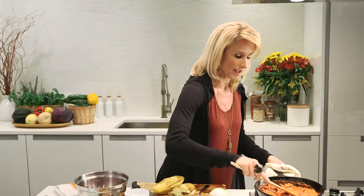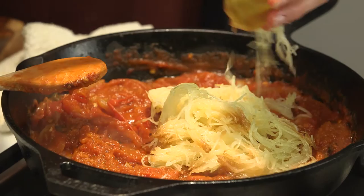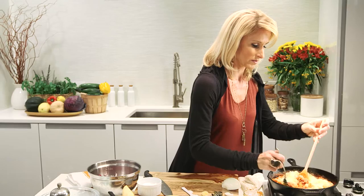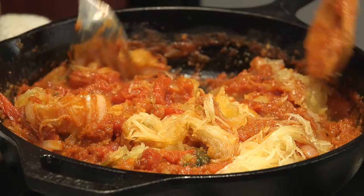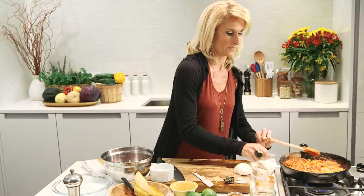Once the sauce is nicely blended, fold in the spaghetti squash. If we mash it or stir it too aggressively we'll lose the texture, so we want to be just as gentle as when we pulled it away with the fork. Scrape in the last of it and gently fold everything together. We want this to end up looking like a stewed pork that sat in the crock pot for a day — the crock pot texture is the secret to a nice juicy pulled pork.